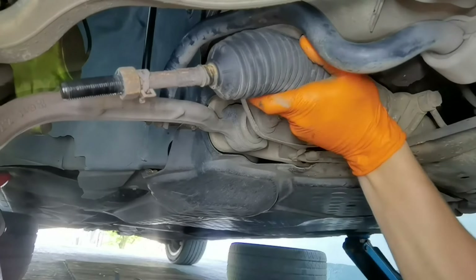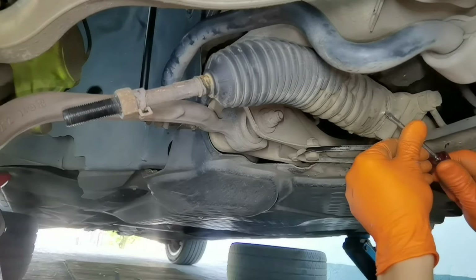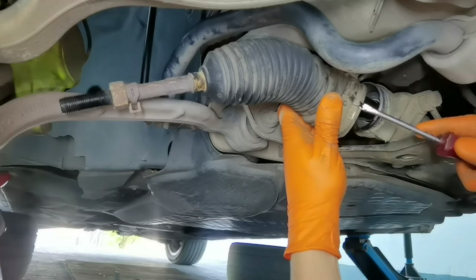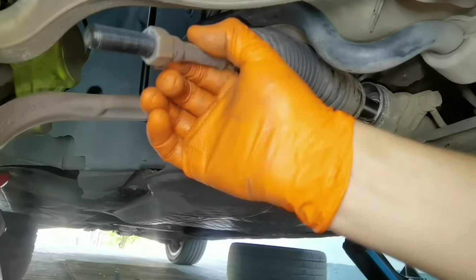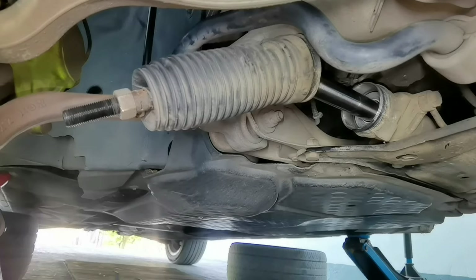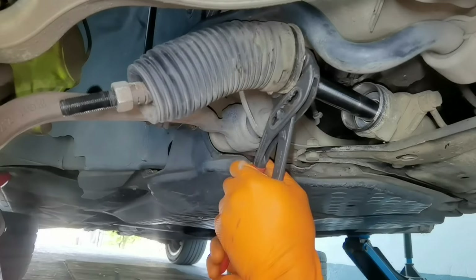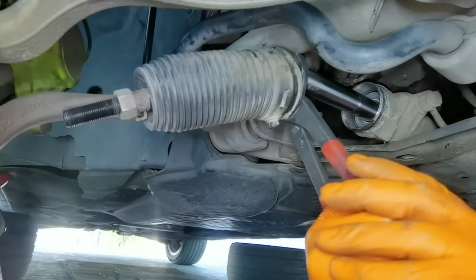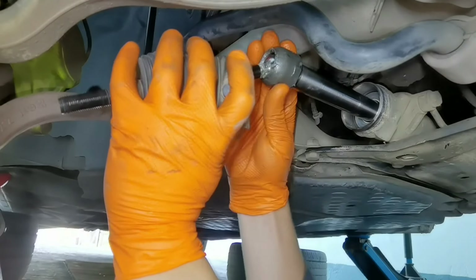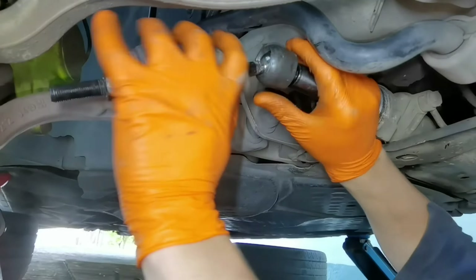In my case I don't want to reuse the dust cover boots from the inner tie rod, but if you want to reuse them, make sure you don't destroy them when removing them. I don't care if I damage them because I'll replace them anyway. To remove the bolt holding the inner tie rod mounted onto the car, you'll need a big set of pliers because the bolt is so large that normal tools won't fit. There is a special tool for those bolts, but a big set of pliers will also work — undo it and the bolt and inner tie rod will come out.